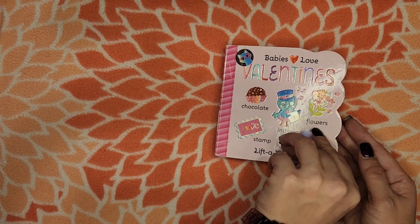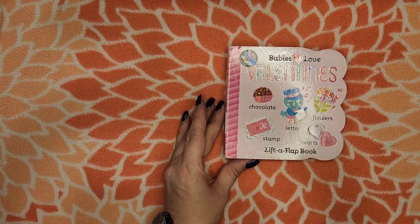Thank you for joining me for this reading of Babies Love Valentines.